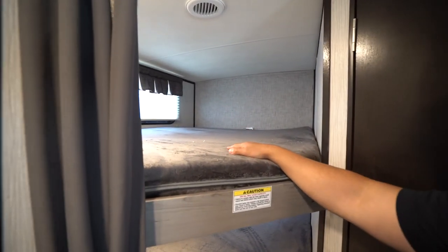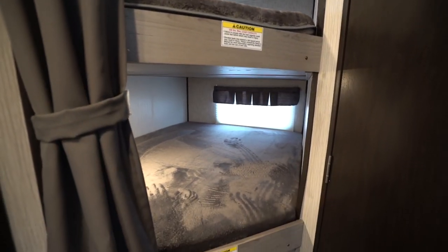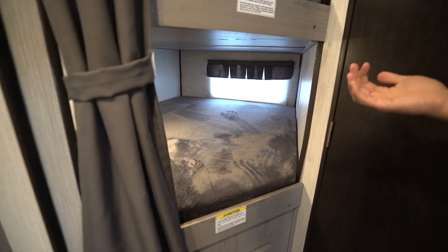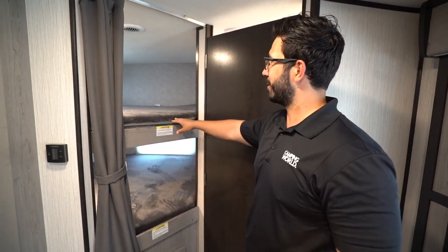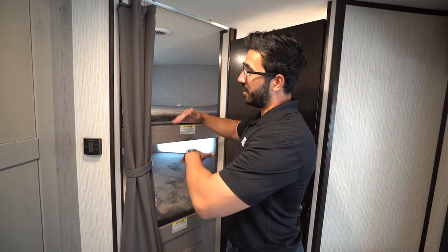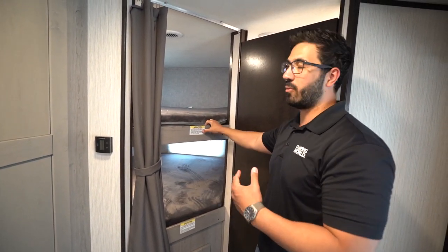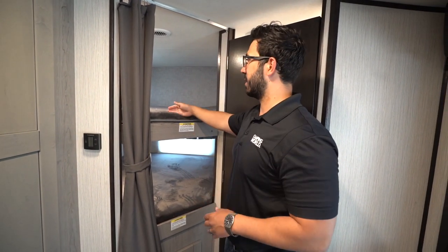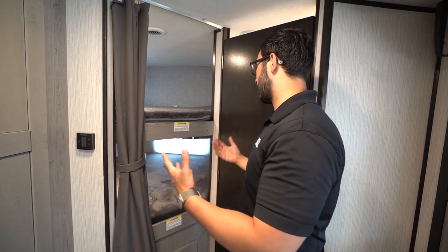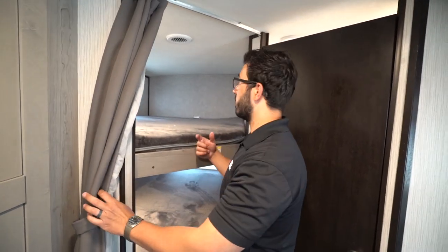Right over to the side here, your double over double bunks. The top bunk has a 200-pound weight capacity and the bottom has a 300-pound weight capacity. A guy like myself would have to sleep on the bottom. I wish they would have reinforced the top one so both could have been 300 pounds — probably not a deal breaker since my kids can easily sleep on 200-pound capacity, but just one of those minor things I wish they'd gone a little bit further on.